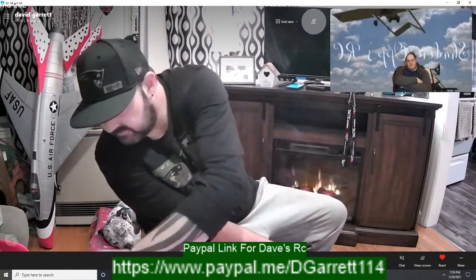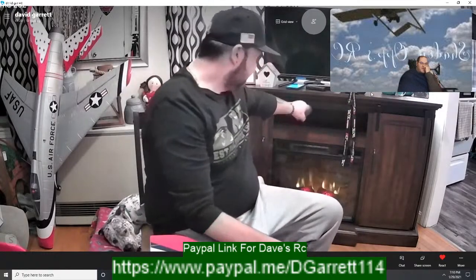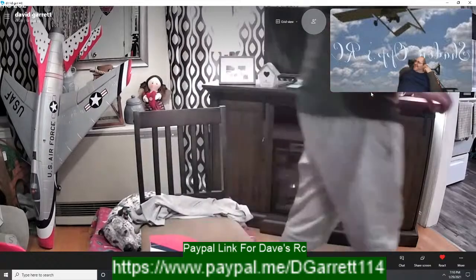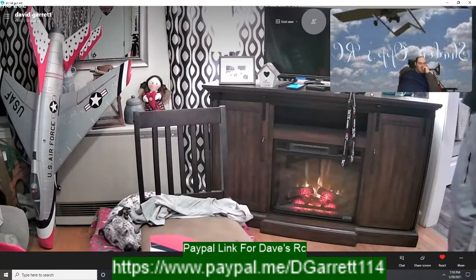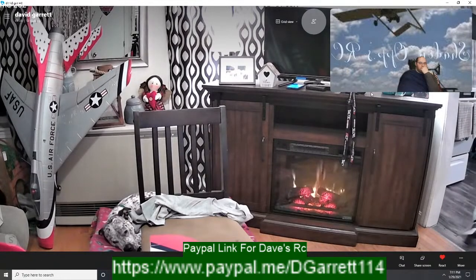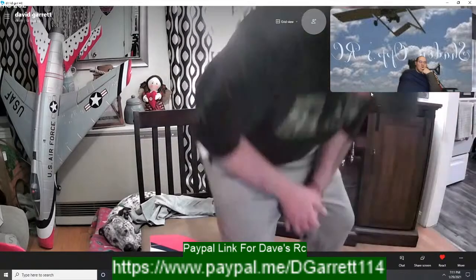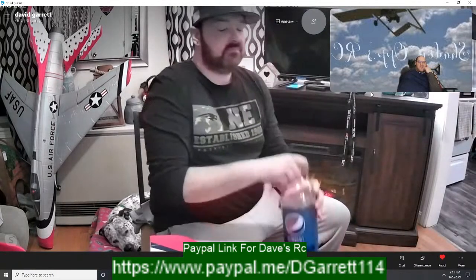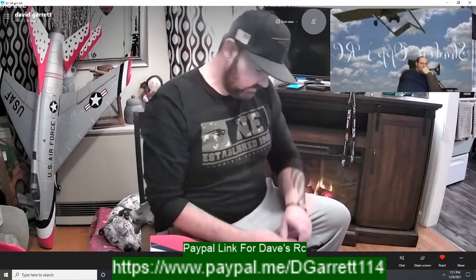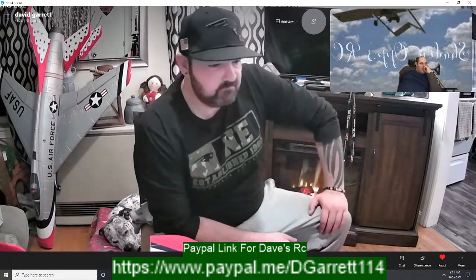Same thing for Eric with the Dynam Meteor — I'll put a couple of packs through it, do a couple of flight and review videos, then send it off to Eric so he can show what he can do with it. LJ, your ears must have been burning — Eric was just talking about you. There's something in the background if you look — the Super Saber is out there. I just actually fixed that rear wheel retract — the wheel was actually spinning in its mount, so every time I'd goose the throttle it would turn sideways and act like a brake. I put some Loctite on the grub screw and tightened it back down.